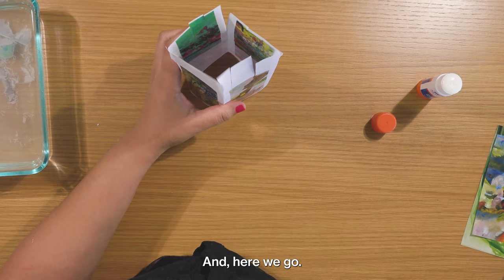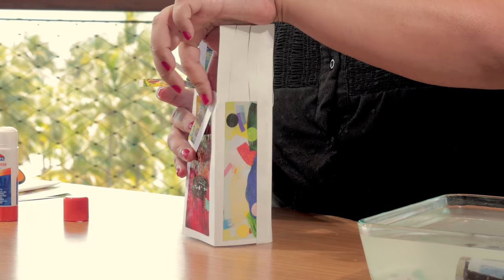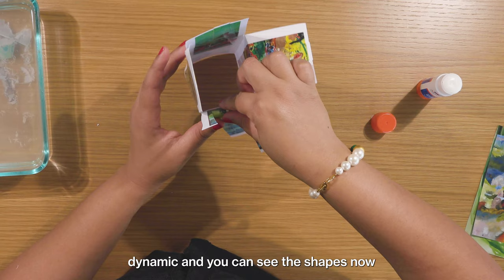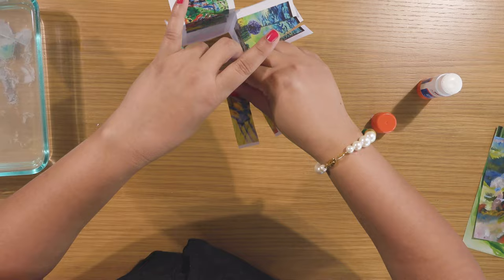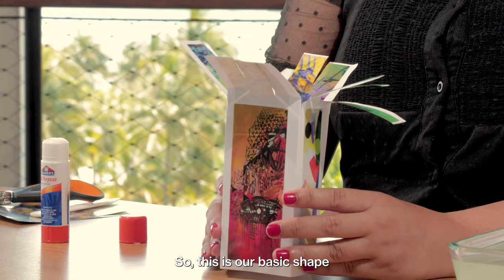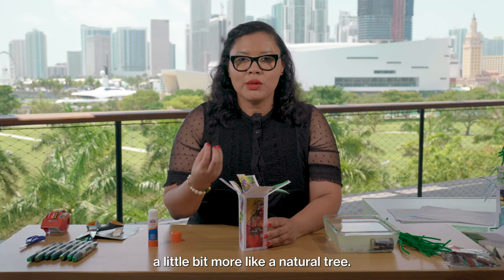Now I'm just going to fold them out and maybe bend them a little bit. This is giving our tree a lot of life, I think — making it really dynamic. You can see the shapes are no longer inside; now you can see them from the outside. So this is our basic shape for our paper tree sculpture, but I want to add a couple more elements to make it a little bit more exciting and for it to look a little bit more like a natural tree.